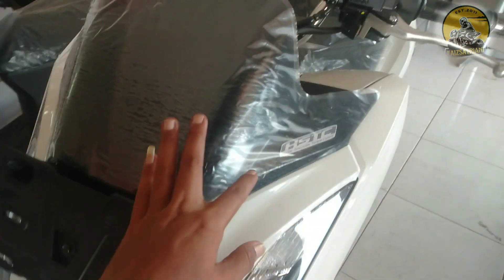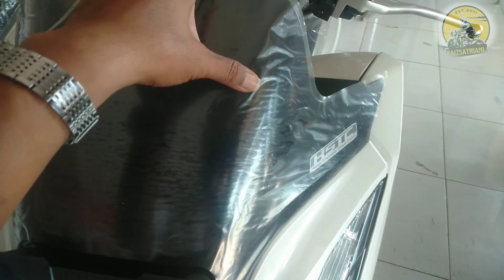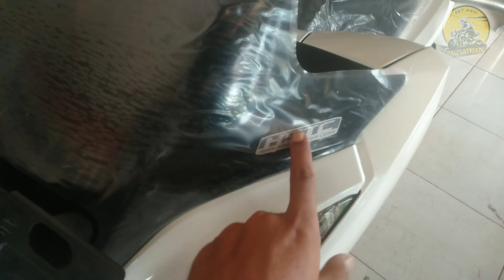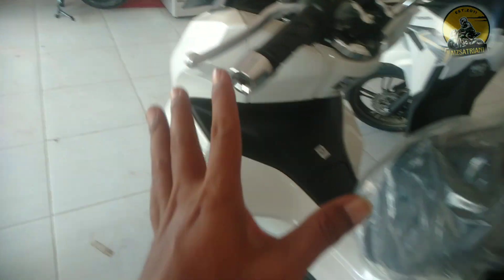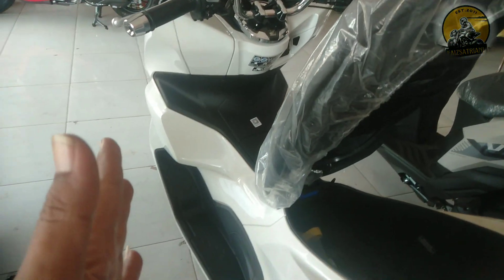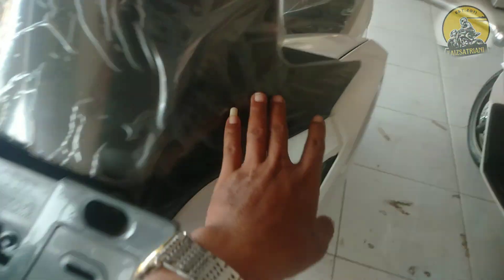Ada tambahan lagi. Ini yang tipe ABS di visornya ada tulisan stiker ASTC, Honda Selectable Torque Control. Jadi ada fitur-fitur untuk mengontrol ketika Anda berjalan di jalan raya. Jadi ada fitur-fiturnya. Kalau yang tipe CBS itu tidak ada. Ini tambahannya seperti itu.